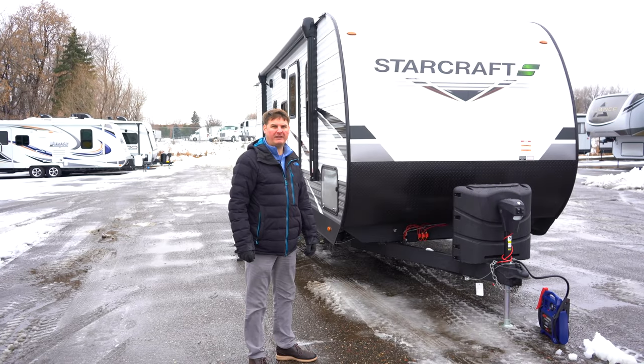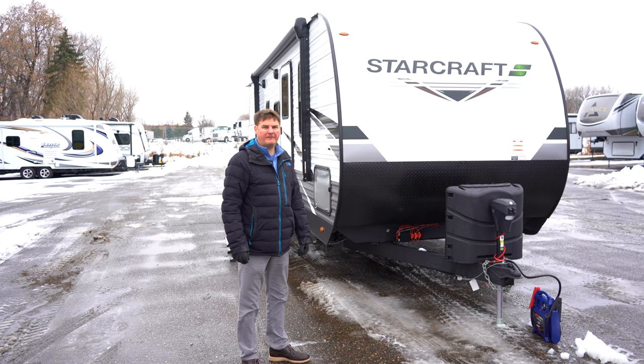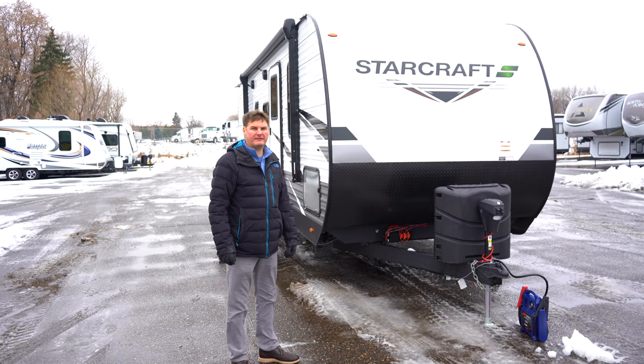This is Eddie with Hilltop Camper and RV. Today I'll be showing you a 2023 Starcraft Autumn Ridge 26 BHS.